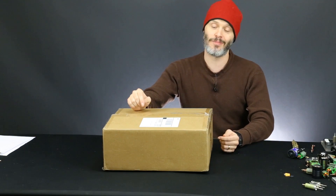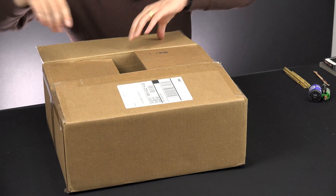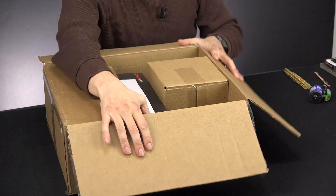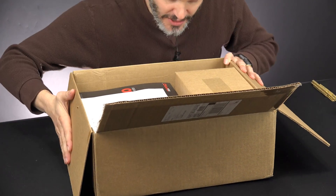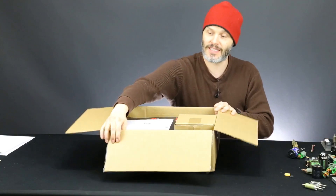But first, what we're going to do is unbox this thing and see just what it is and just how well they packaged it. Pretty tight in the box — there's a little bit of room, but it looks like they have more boxes inside the box.